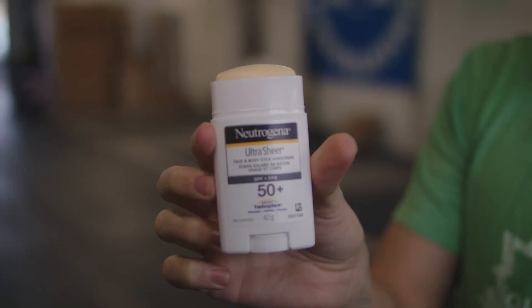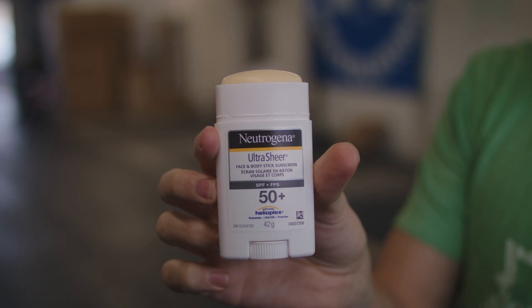Today I just want to do a quick video on a product I really like. This is a sunscreen stick — one of my clients turned me on to this last summer and I tested it out and I really like it. So instead of having that big bottle where you squish out too much and your hands get all greasy, this works just like a deodorant stick.